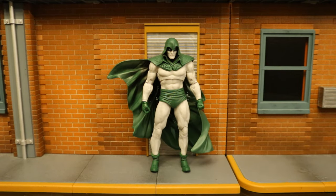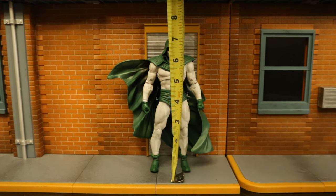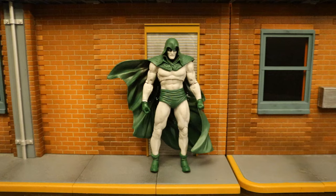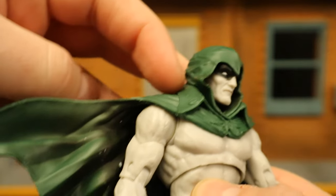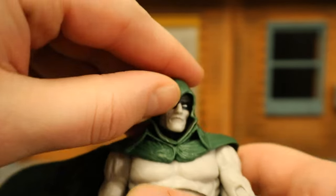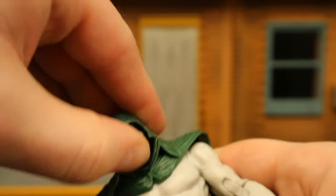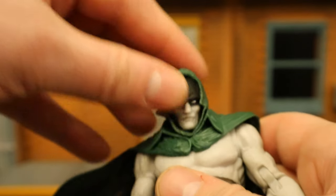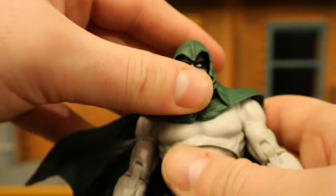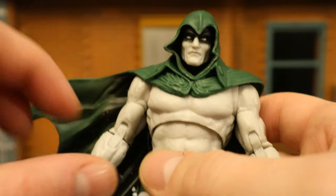Now for his height — from bottom to the top of his head, standing right at seven inches tall, which translates to just under 18 centimeters. Now for his articulation, starting with his head: it can rotate from side to side. The hood is connected to the cape, which makes it hard to turn his head, but you can turn it side to side, look up and down, and tilt it side to side. Easiest way to do that is to pull the hood back, move the head, then put everything back. It's quite difficult and restricted — easier just to have him look straight ahead.